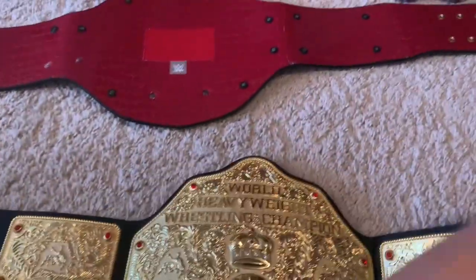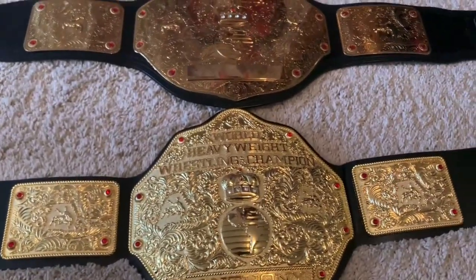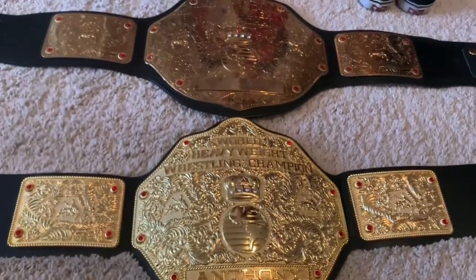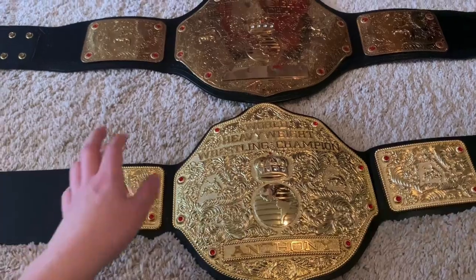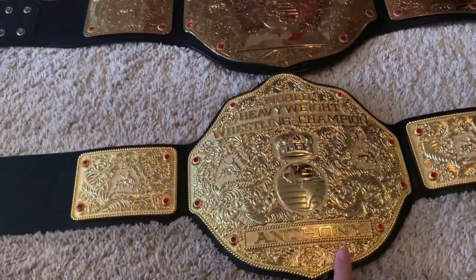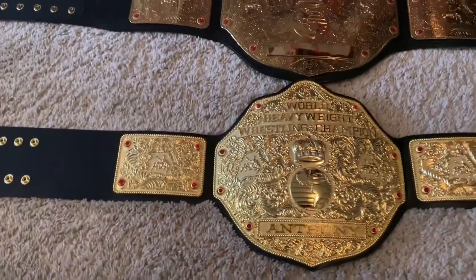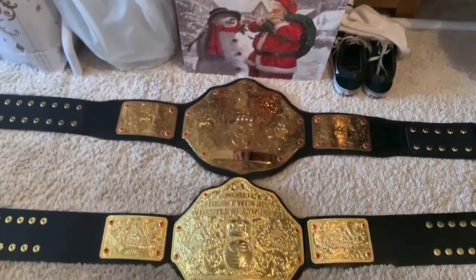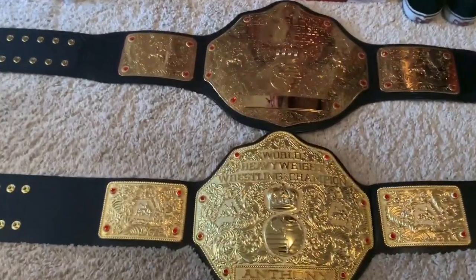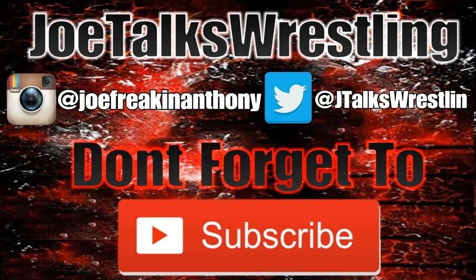This is an absolutely fantastic championship and I 100% recommend getting one. They do sales regularly, so if you're a bit tight on money I'd recommend waiting for a sale. This championship is fantastic — for my wrestling show, my backyard show, we used to use the WWE version but now we'll be using the Fandu Big Gold with the Anthony nameplate. I've been Joe from Joe Talks Wrestling. The Fandu is slightly smaller than the WWE but the difference isn't that much. Stay tuned for more wrestling videos and I'll see you in the next one. Goodbye — burn it down!